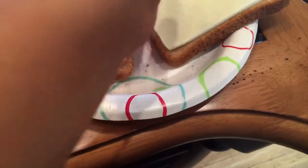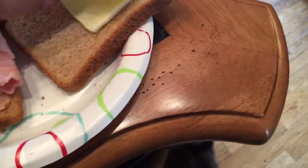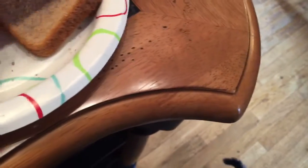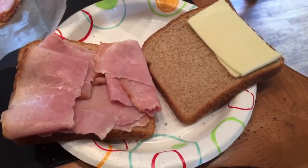Put the cheese on now. Put the cheese on this piece. I'm just going to line it up like that. So I'll show you what it looks like one more time. And we are done.